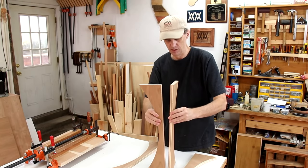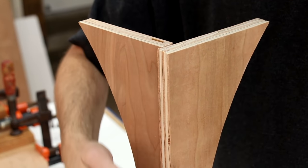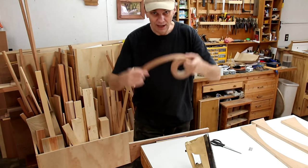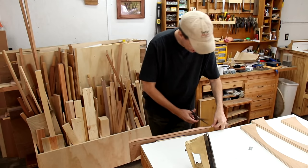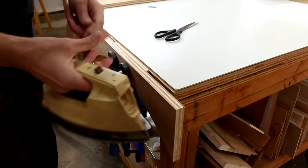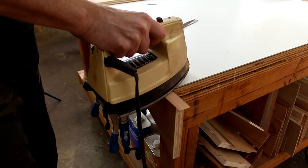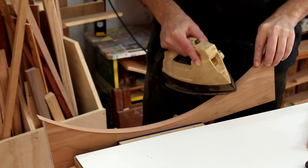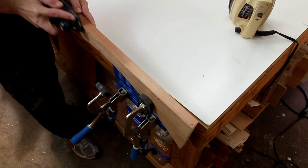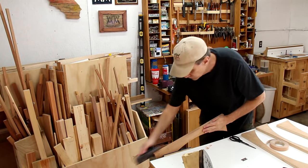Now I've just glued the narrower pieces to the wider pieces. But before I do that I'll iron on some edge banding. You've probably seen me use this iron-on edge banding before — it's really easy. Just cut a strip and iron it on. Now I can just plane it flush to the board, so that gives the plywood a look of solid lumber.